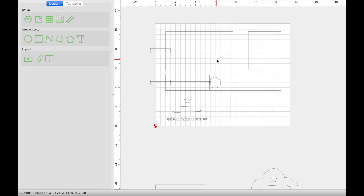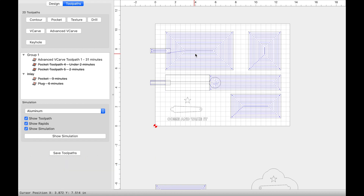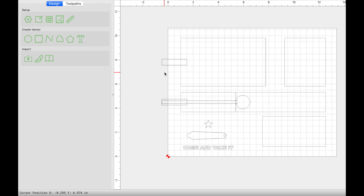Let's jump into the toolpaths because the design part is fairly easy — you just design it as you'd like. The very first toolpath I ran was the advanced V-carve pocket to hold everything: my phone, wallet, watch, and keys. I also created small rectangles that intersect those vectors — one for my phone and one for my watch — so that my charging cables have an exit path to lay flat within the material and exit easily. Had I not done this, I would have to have the cable on top of the material. When we see the simulation, you'll see what I mean.